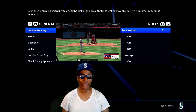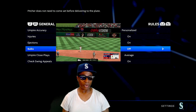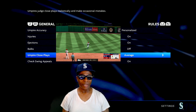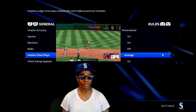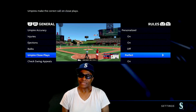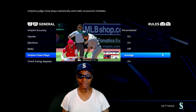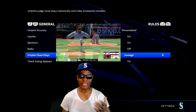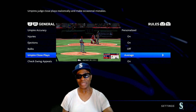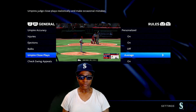Press R2 again - here's my rules. Injuries on, ejections on. I don't like the box but it's a part of baseball. Umpire close plays - average. You can make your adjustments up to perfect, but no umpire is going to call the game perfect, so I don't put it on perfect. You can if you want, but I leave it on average because umpires - you get a different style of umpire. Some of them make good calls, some make bad calls, so you want a good variety. You don't want everybody calling perfect calls. Those are the rules.